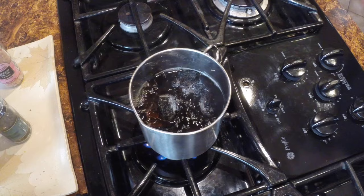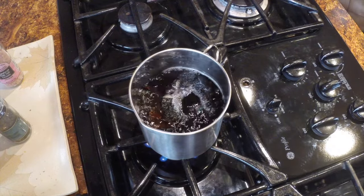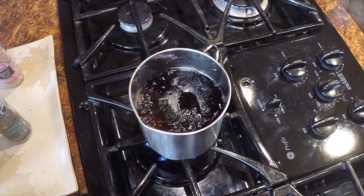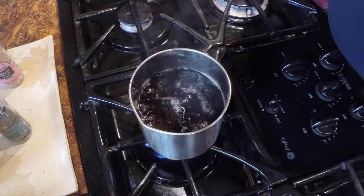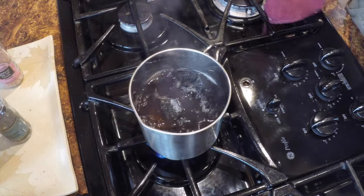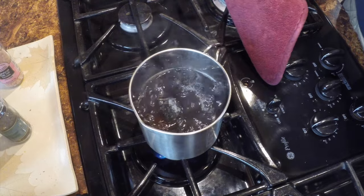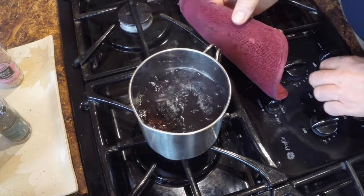I think we have it where we want it. It's been on there about 10 minutes or so, boiling. You'll notice I don't have it on a huge boil — it's just above a simmer, almost like a light rolling boil. So I'm just going to turn the heat off.